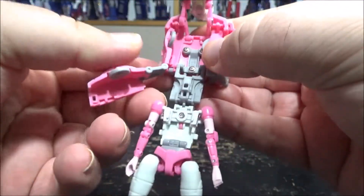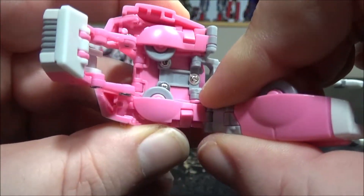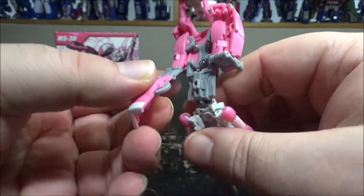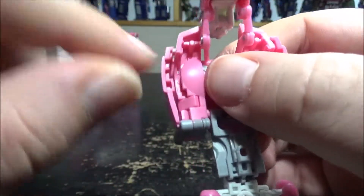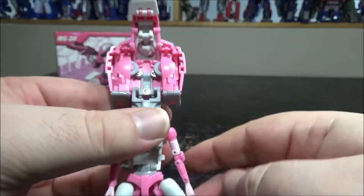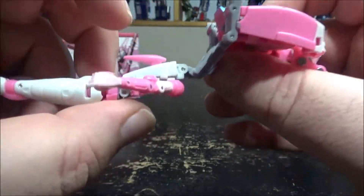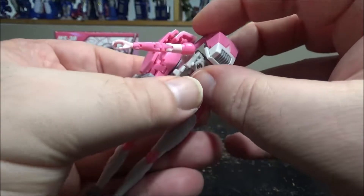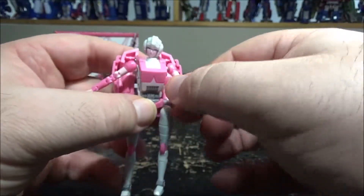Bring the panel to the other side, push it in, and tab on the side. It's on a double tab so you can move it up or down — push it as far as possible. Next, bring this all the way around, flip it up, and there's a tab on top you can peg. Then flatten the spoiler, bring this all the way over, and it tabs onto the two pegs. There we go — RC all done.